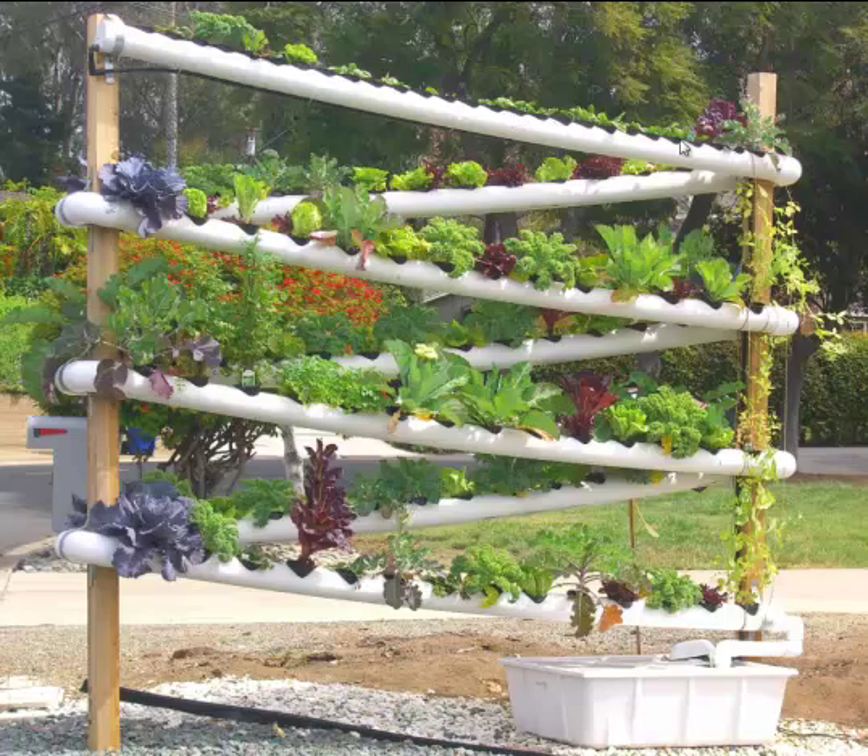We have kale, spinach, strawberries on the top row, broccoli — purple-headed broccoli right there. It turns a corner and comes down for another run. Red leaf lettuce, green leaf lettuce, combinations.